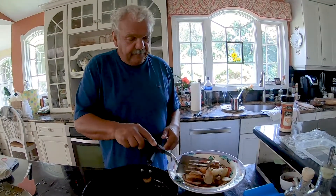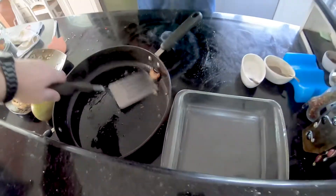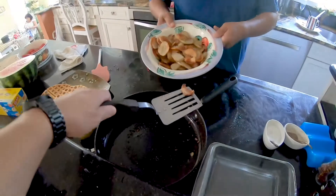We have a potato eater in the house other than you that will probably eat the rest of them up sometime today. Perfect. One perfect crispy one left — let's get this guy. Teamwork.